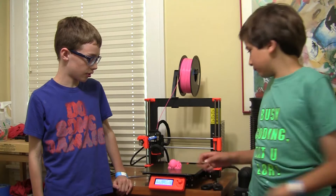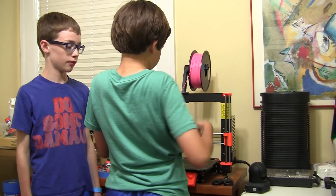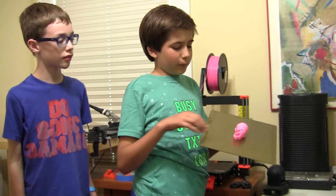And here it is. Looks pretty good if you ask me, even though the supports haven't been taken off yet. Now I'm going to take the supports off.